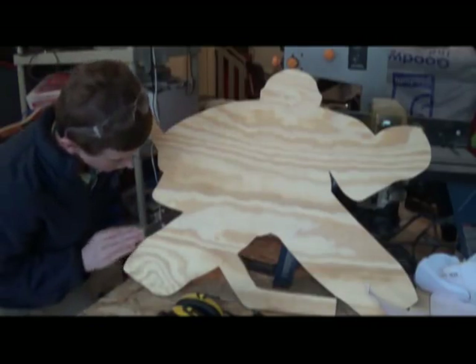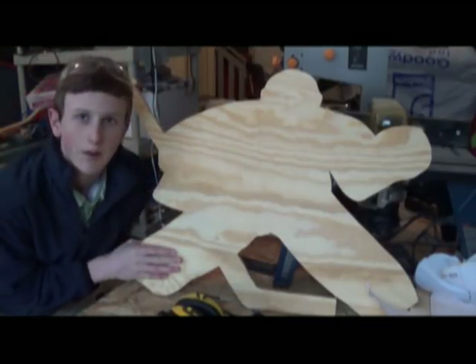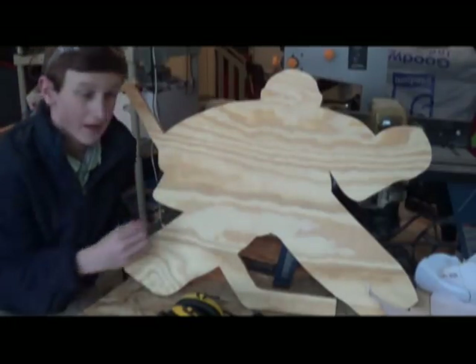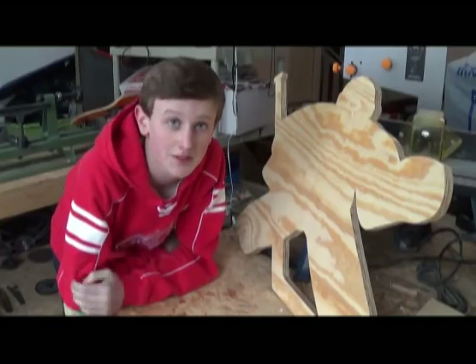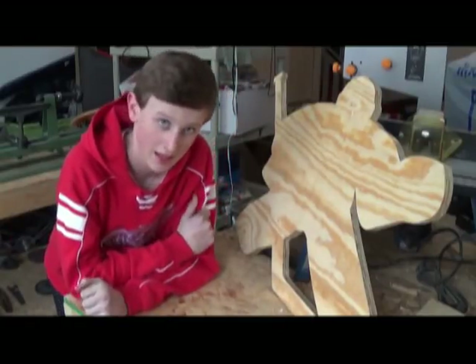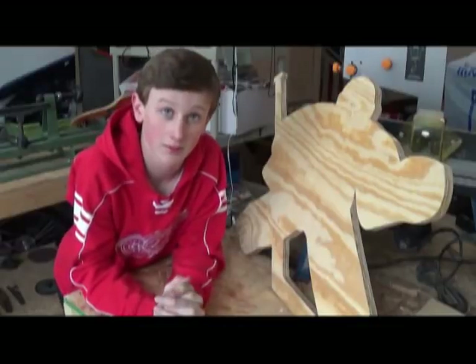I think it came out pretty good and I'm just going to sand this up. I'll probably just end up painting it a solid color because whenever I try to paint it normally, they always get messed up because I'm not that good at painting. I've decided I'm not going to paint it right now because it's still kind of cold and I can't paint it in my basement, so I'll paint it when it gets a little bit warmer outside.